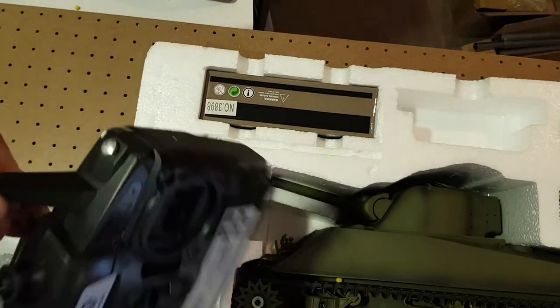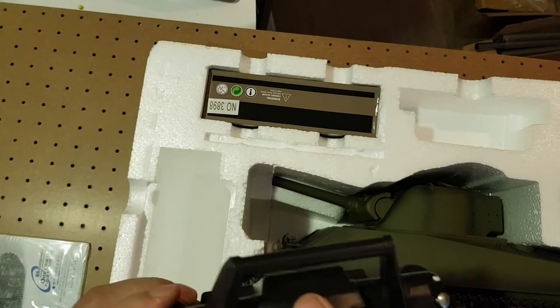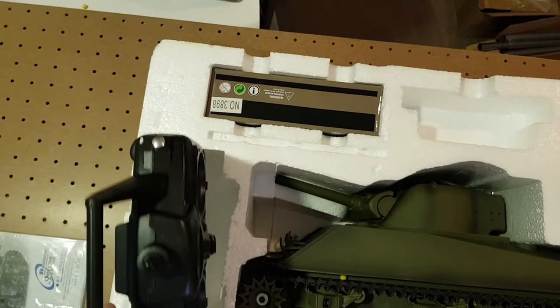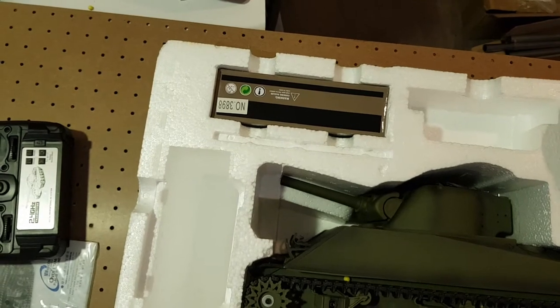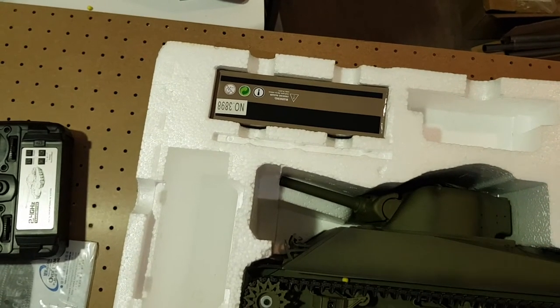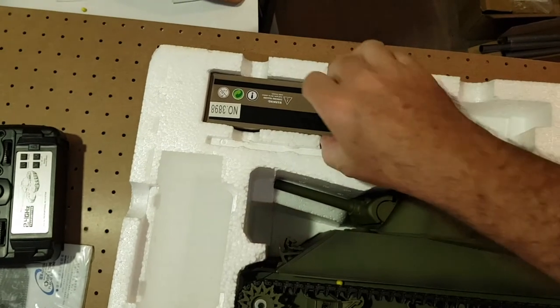As I said earlier, you can see this is a 2.4GHz system — no antenna required in the tank — and we have, as usual, the controller.